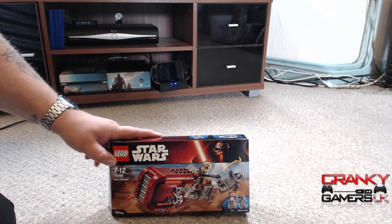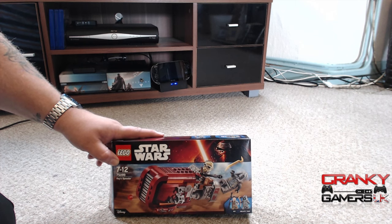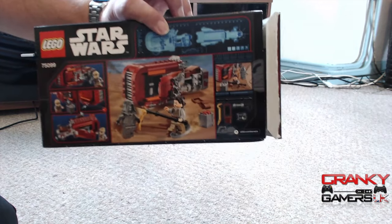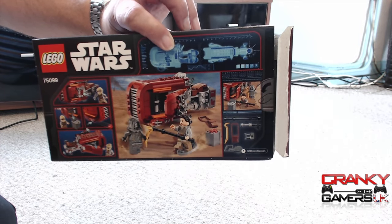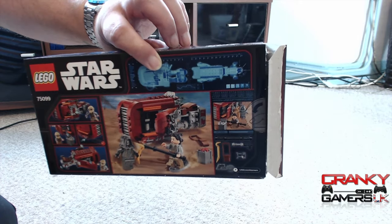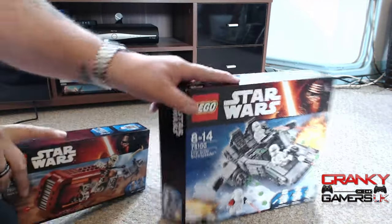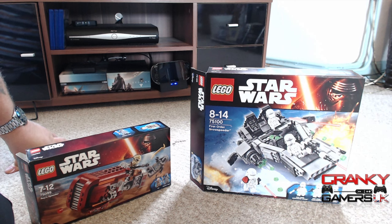Not bad actually for £20. We all know Star Wars LEGO is very expensive compared to other kits. This one I would say is a nice build for the kids — not many pieces, a few small fiddly bits, but good overall. The minifigs are two rare ones as well. There's a quick look at the back of the box — kit 75100 First Order Snow Speeder and 75099 Rey's Speeder, a nice couple of new kits. Hang on two minutes and we'll bring you the actual built kits.